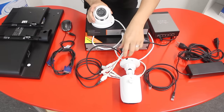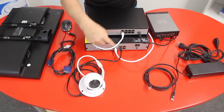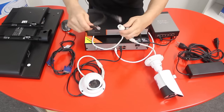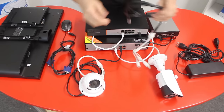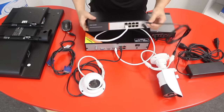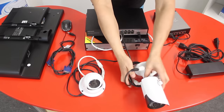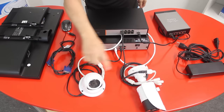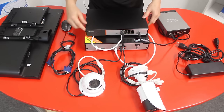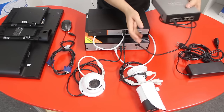Connect the first IP camera to any available built-in PoE port on the back of the NVR. Now we have our first IP camera connected. If you have more cameras, connect the next ones the same way. Once you have four cameras on the NVR's built-in ports, connect the remaining cameras into any available ports on the external PoE switch. As you can see, one camera is on the PoE switch and another is on the NVR's built-in PoE ports.